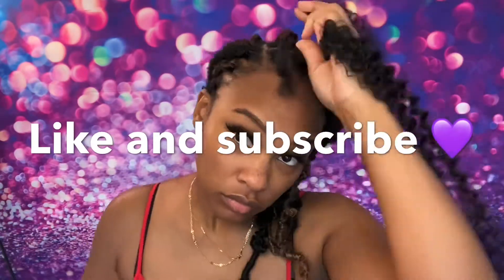Like and subscribe if you made it this far — I got more content for you!